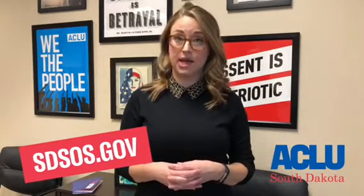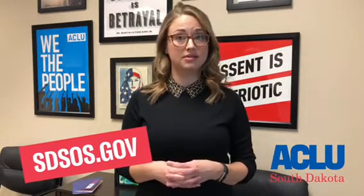You can also request an absentee ballot by mail. To do that, contact your local county auditor or visit the Secretary of State's website at SDSOS.gov.